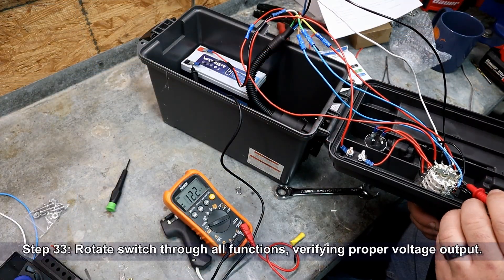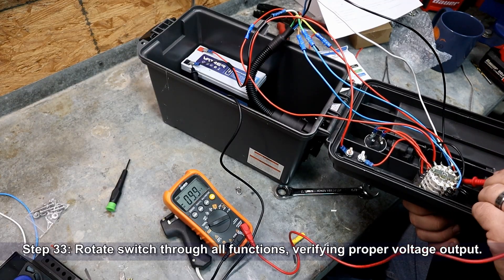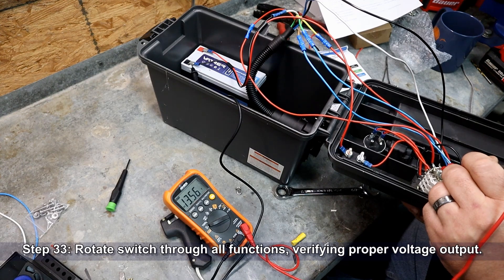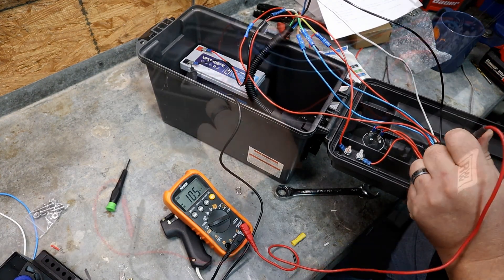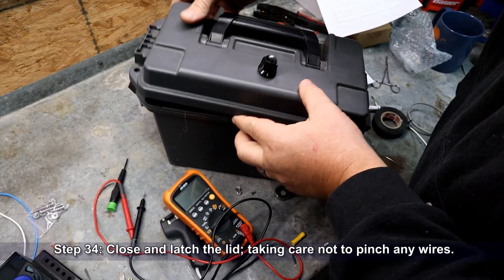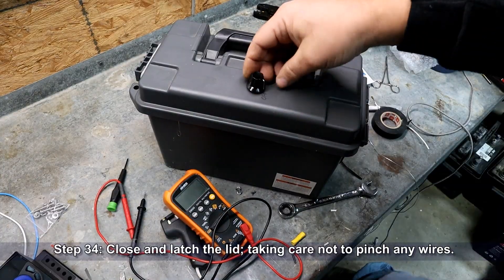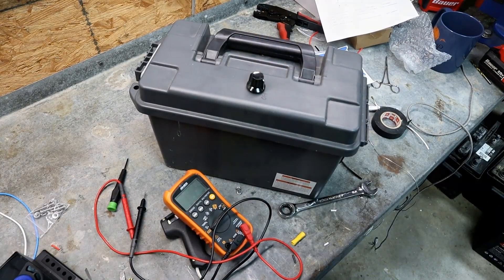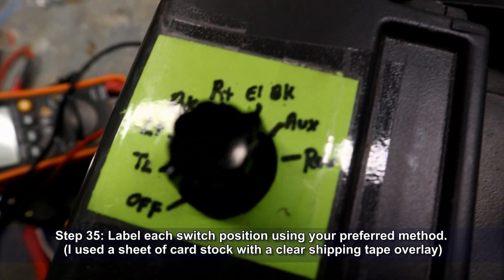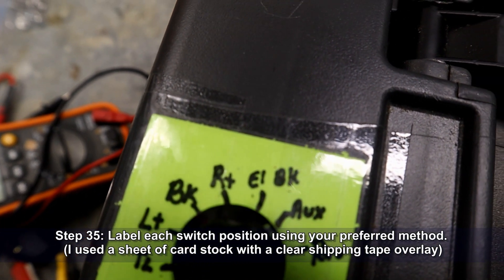Attach the positive and negative battery cables to the battery's terminals. Rotate the switch through all functions, verifying proper voltage output using a voltmeter. Close and latch the lid, taking care not to pinch or cut any wires. Label each switch position and its function using your preferred method — I chose a sheet of cardstock overlaid with clear shipping tape.